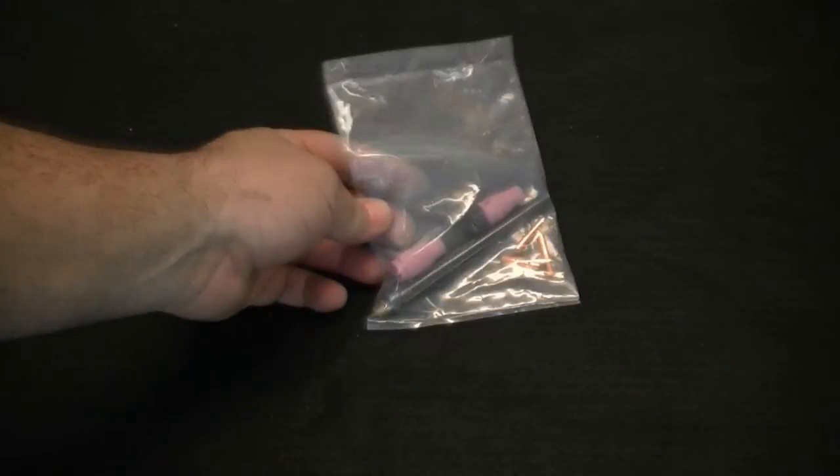Each torch comes with a small starter kit of consumables — just enough to get you started. These torches use standard consumables available at your local welding supply store. Simply give them the torch series number and they will be able to match it up. Both the 9 and 20 series consumables are interchangeable. Tungsten is not included but is also available locally.